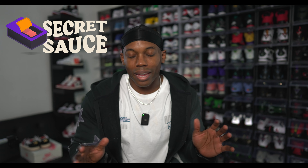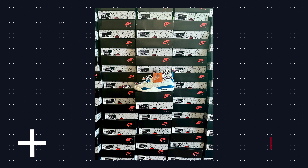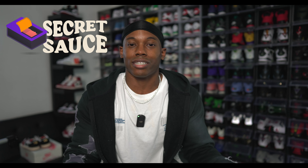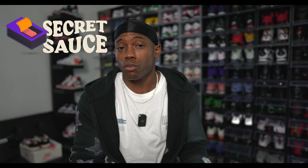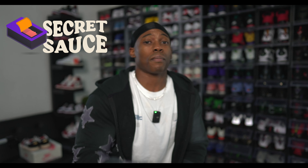They do monthly giveaways for their members. They were confident about the Air Jordan 4 Military Blues and got every member a pair for retail — you can see on the screen they had a bunch of cooked pairs, just looking out for every member. So make sure you guys go join up, especially if you want information or want to sell sneakers. They help people out with tips and tricks on entering the reselling realm. If you want to get a pair for retail for yourself, head over there. I'll link them down in the description.